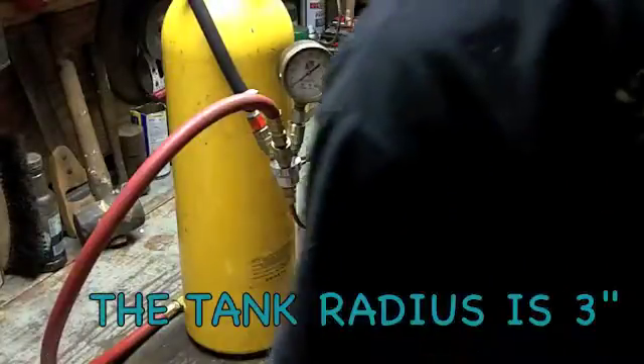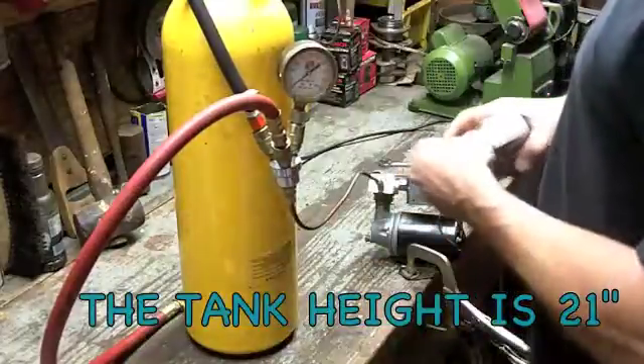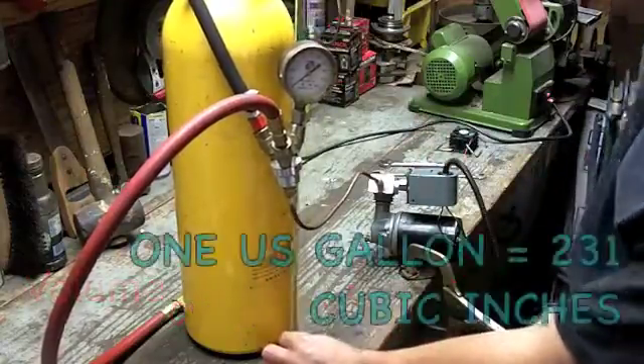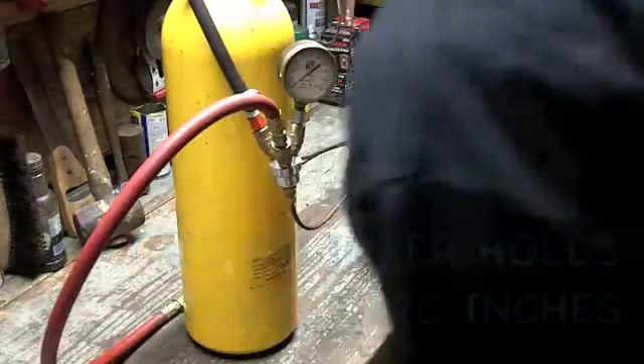We're going to do a time test on how long it takes to fill this bottle up. This bottle is six inches across — I'm sure there's a formula out there to check the volume. It's six inches across and 21 inches to the neck, so maybe I'll look that up and post that.